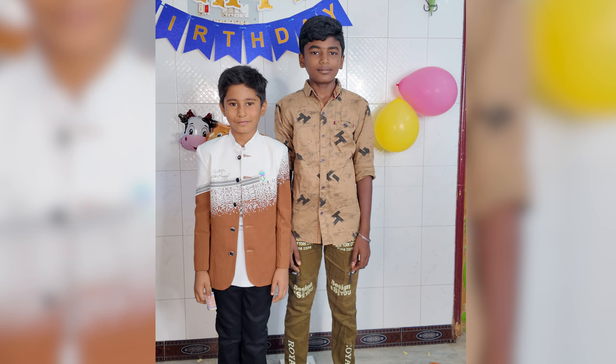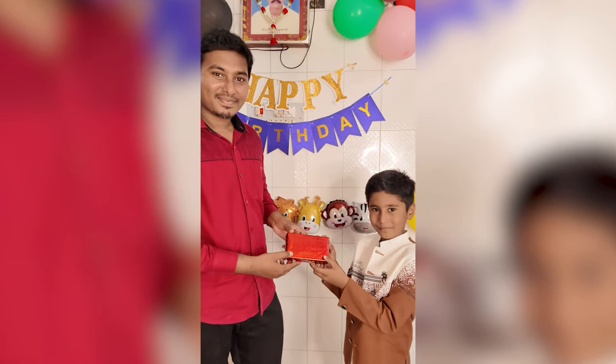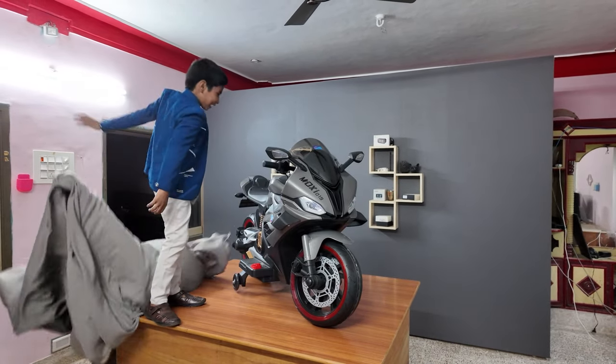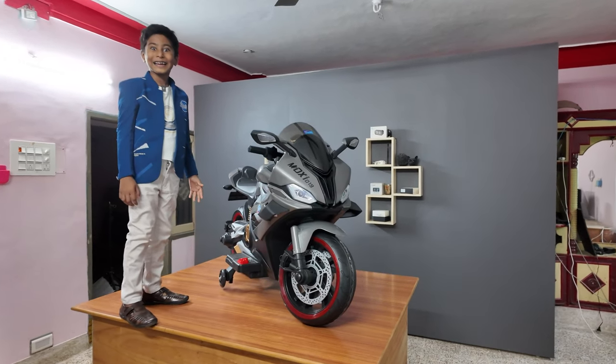If you want to get a gift from Pranece, I will give you a gift. 1, 2, 3 — Wow! Surprise gift bike! Yes!